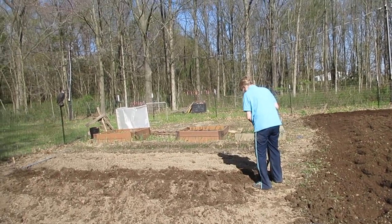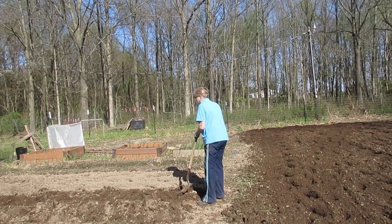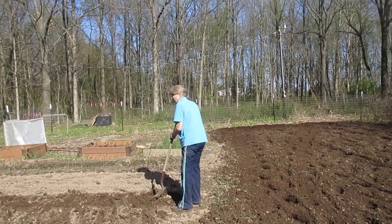Here we are. Susan has one, two, three, four, five, six hills of potatoes running down through there.